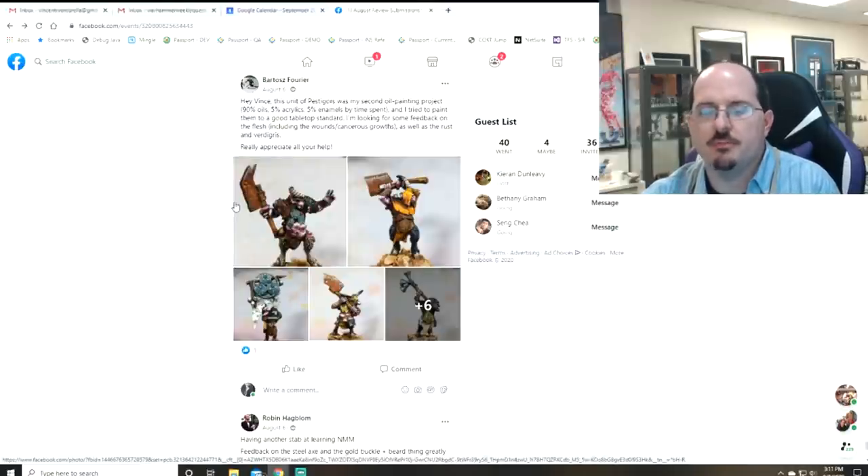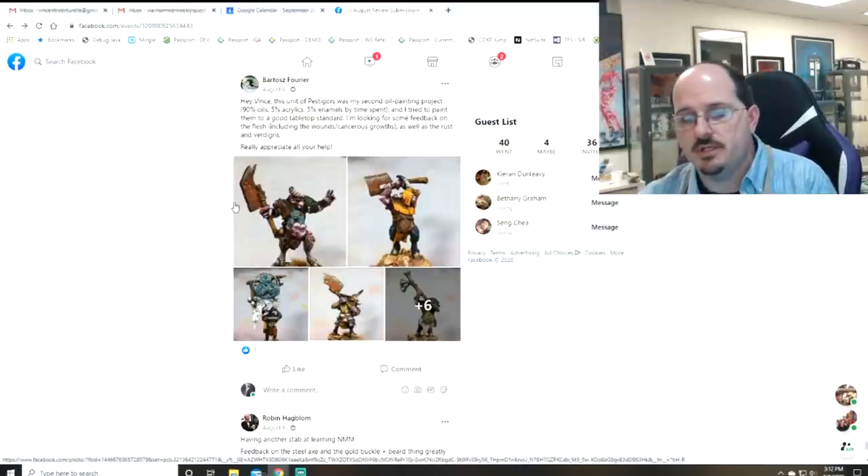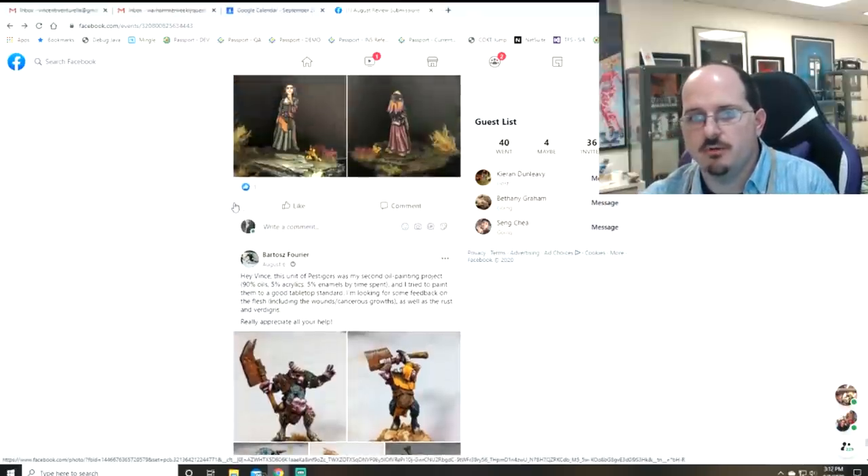Your main question was about the flesh, and I think the flesh totally sells — I buy it completely. You've gone into pinks and purples, you've got a lot of good magenta in there, the highlights are high, and the low lights are low. So it works.